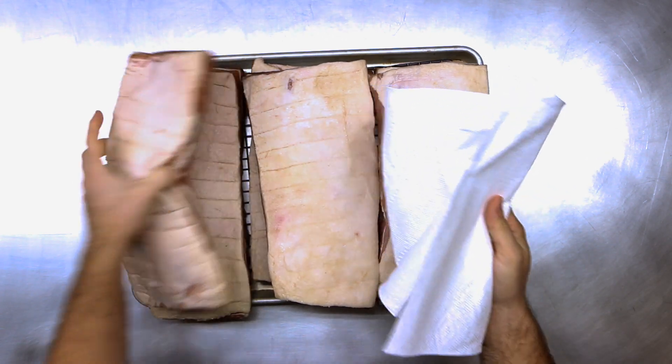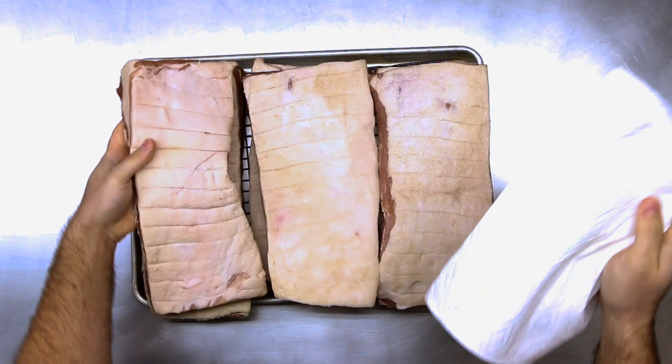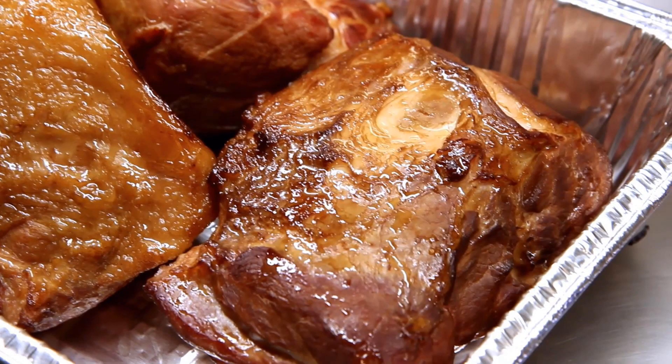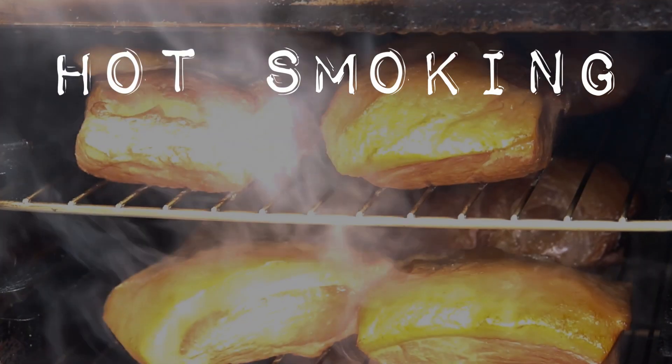After the meat has been sitting in the fridge for a week, take all the bags out, submerge them in the sink, shake them around, rinse them off really well, and then pat them dry. Now that we have these chunks of meat that have been cured all week and are ready to smoke, let's talk about what this process is doing. Ham is completely different — both pieces of meat have been dry cured, meaning just adding salt, sugar, and sodium nitrite. That's step one; step two is the smoking process.